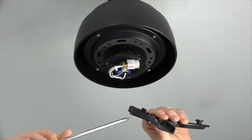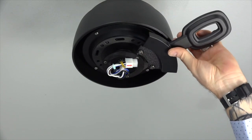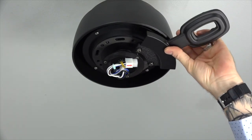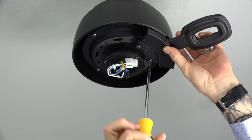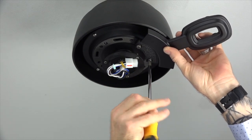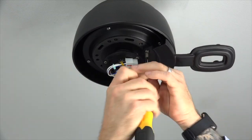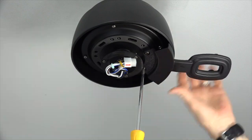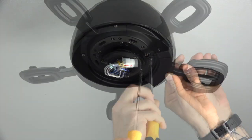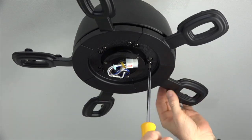This fan includes Accuarm blade arms for easy installation. The alignment post of the blade arm will align with the long slot at the base of the motor. Simply insert the alignment post into the long slot and the two captive screws will automatically align with the two screw holes at the base of the motor. Completely tighten both screws using a Phillips head screwdriver. Repeat this process for the four remaining blade arms, then go back through each arm to ensure every screw is completely tightened.